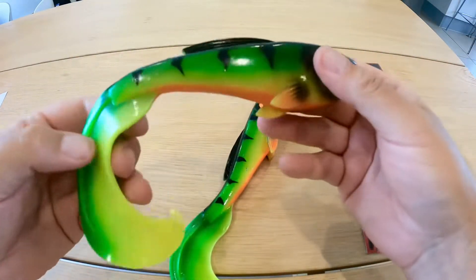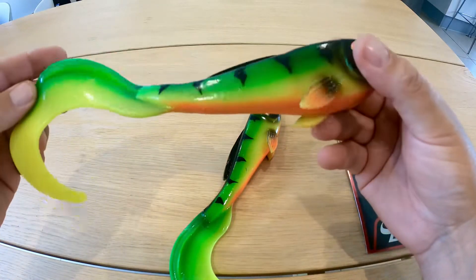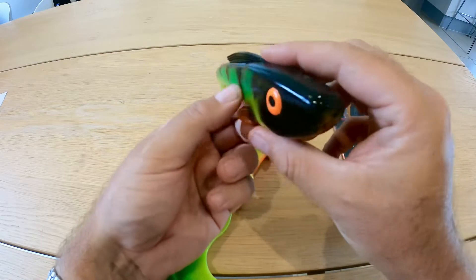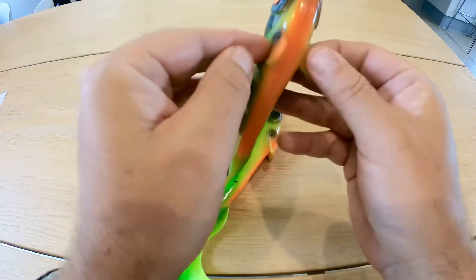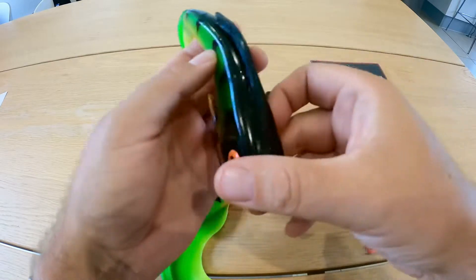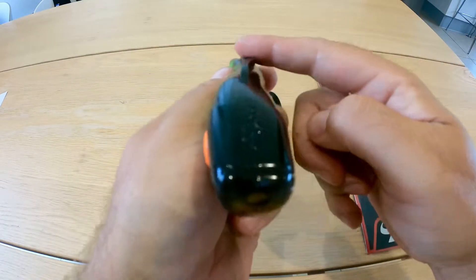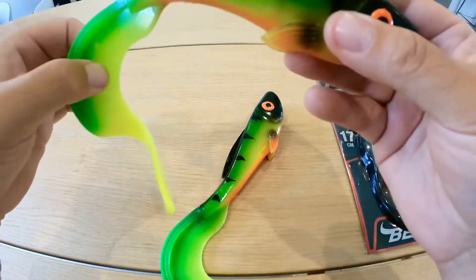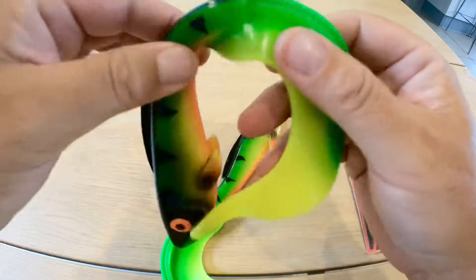It just looks awesome. It's definitely going to make a bit of a commotion, but let's have a look at some of the features. You've got some realistic fins and the edges are going to help give off tiny bits of vibration. You've got this lovely fin here that's going to help it maintain its position as you're bringing it back through the water column.